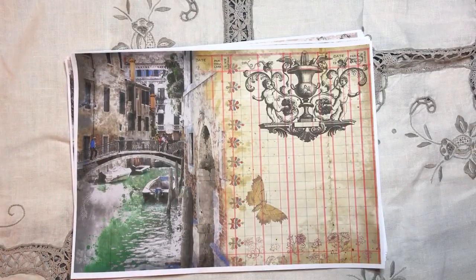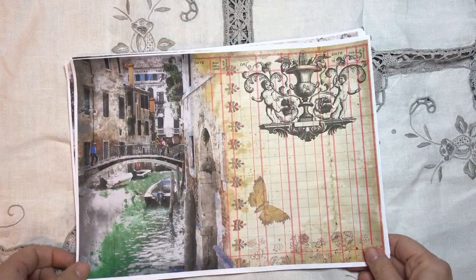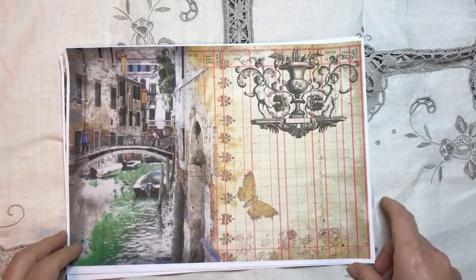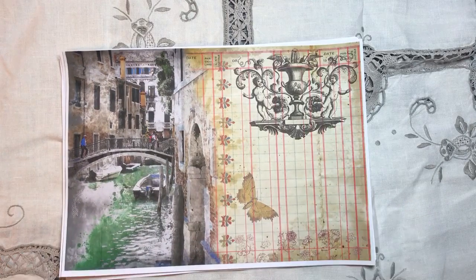Hi everyone, it's Rachel here. Steffi has been working on another kit and we've got the journal pages ready - always Italian themed, a lot of Venice in this one. I'm working on the tags; we've both been working on the tags so we might have those ready tomorrow, doing tags a bit like the tags I made for my nature kit.